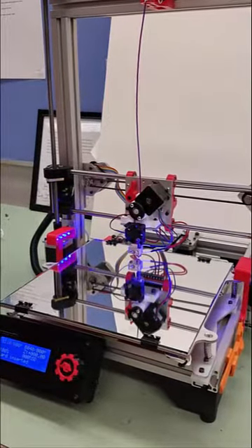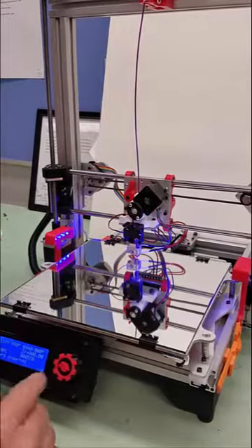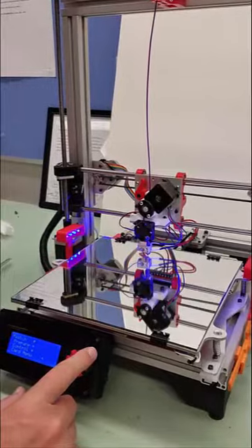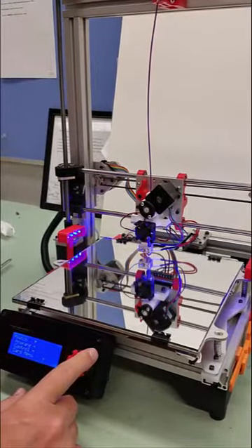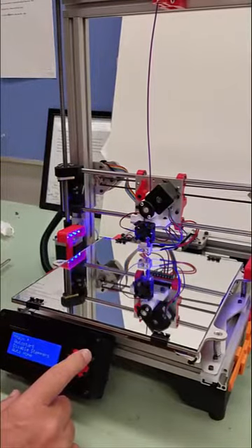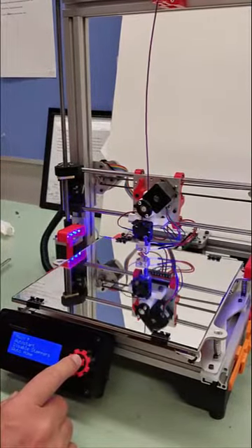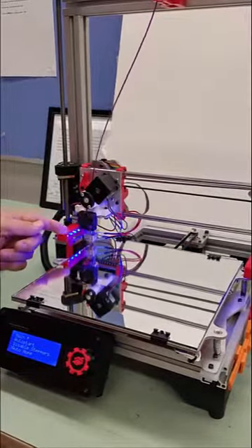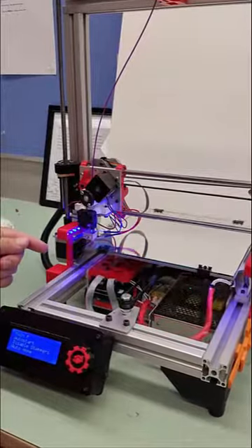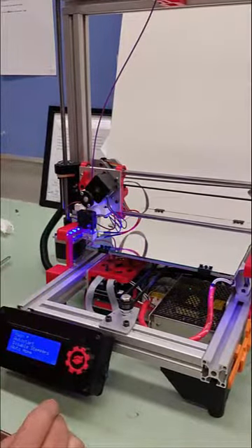Next, on step three, we're going to set our 3D printer to auto home. We're going to press on our knob on the controller and turn the encoder knob down to Prepare, then go all the way down to Auto Home and press it. It's going to move the extruder assembly to 0, 0, 0. This is important — it gets the height to where we want it to be.